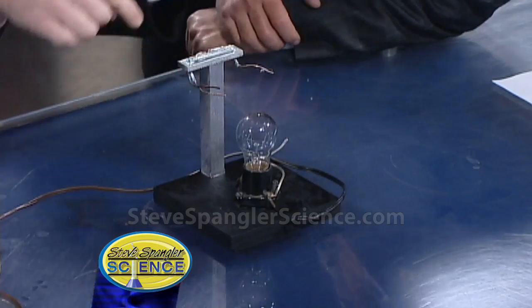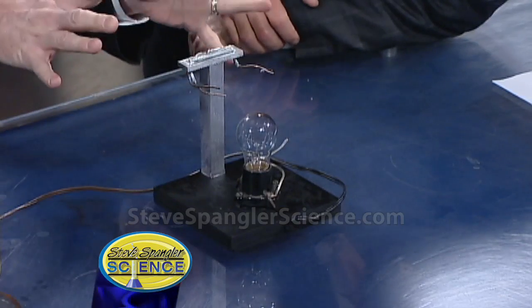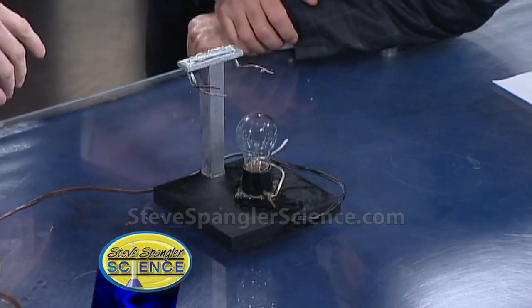This used to be a conductivity tester — years ago Steve used to teach at Regis University in the summertime and this was a conductivity tester in the old labs. And remind the people at home: don't try this at home, because these pickles could just as easily be your fingers.